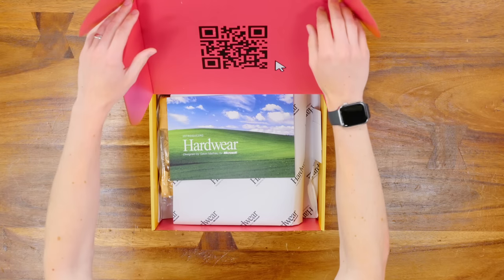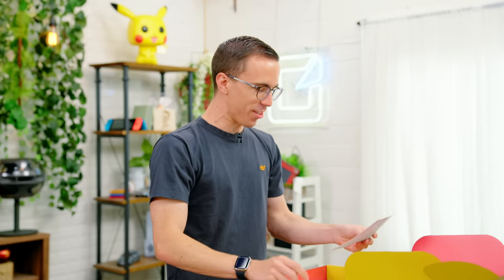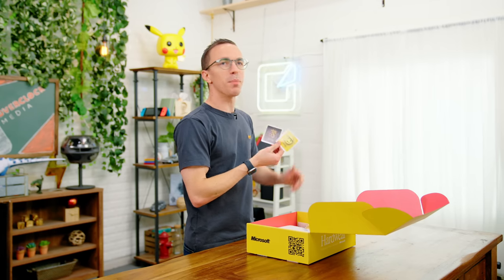Hardware. Introducing hardware designed by Gavin from Microsoft. Oh, a bunch of stickers. Save as — there's no Clippy sticker though.